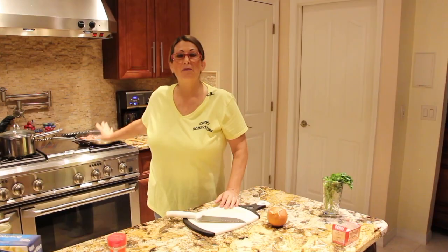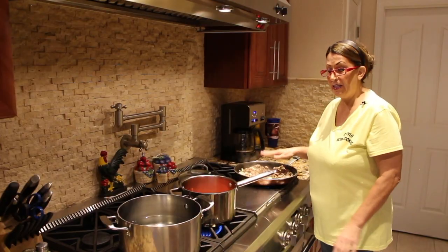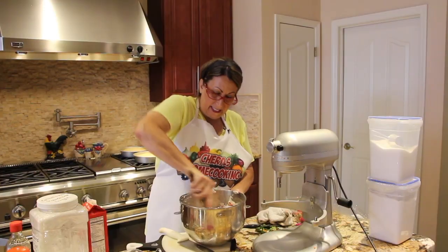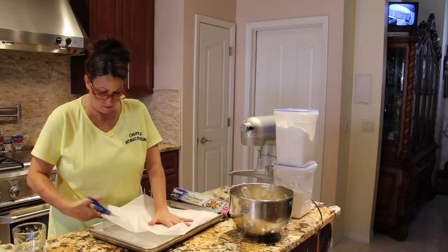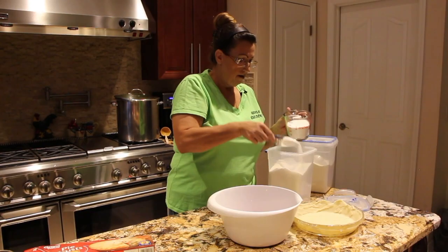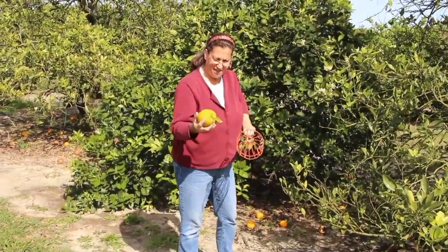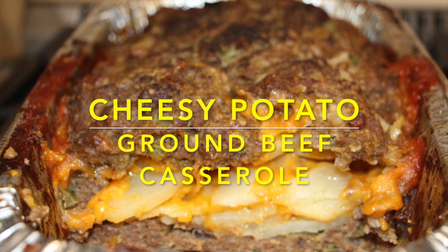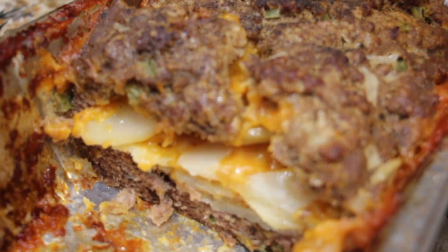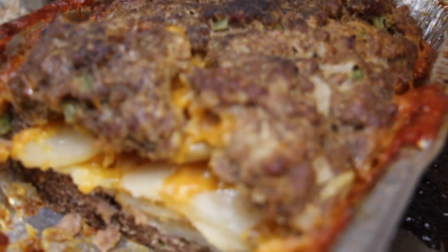Hi guys, welcome to Cheryl's Home Cooking. Welcome to Cheryl's Home Cooking and today what I'm going to show you is my cheesy potato ground beef casserole. It's really good, so let's get started.